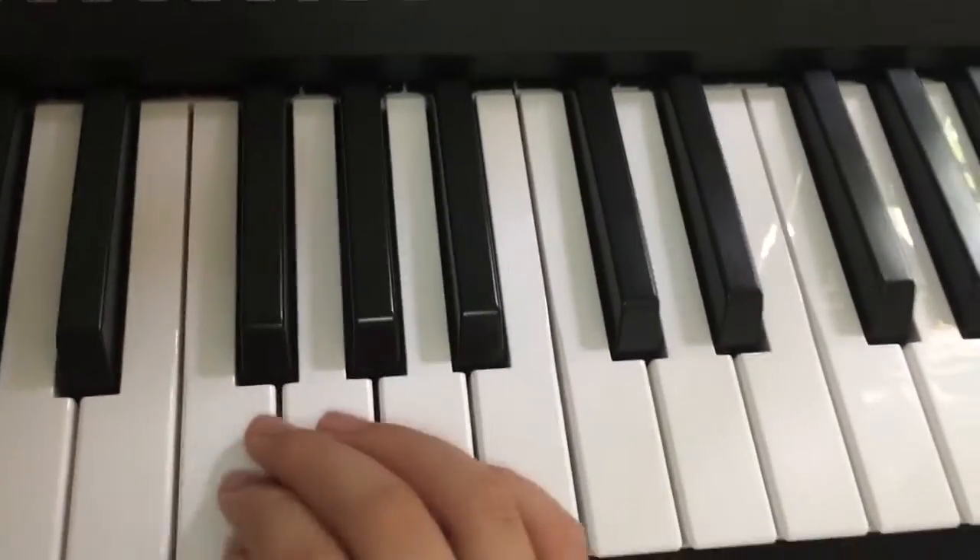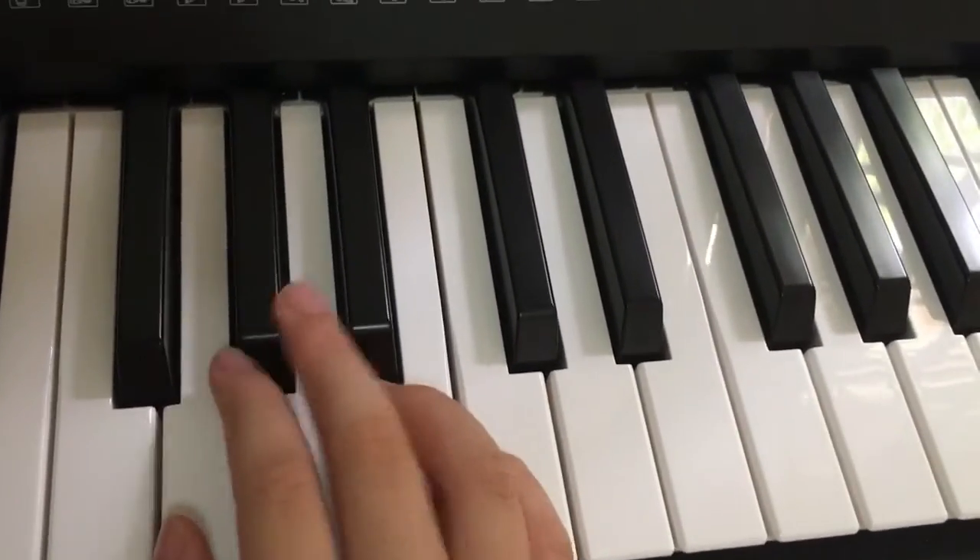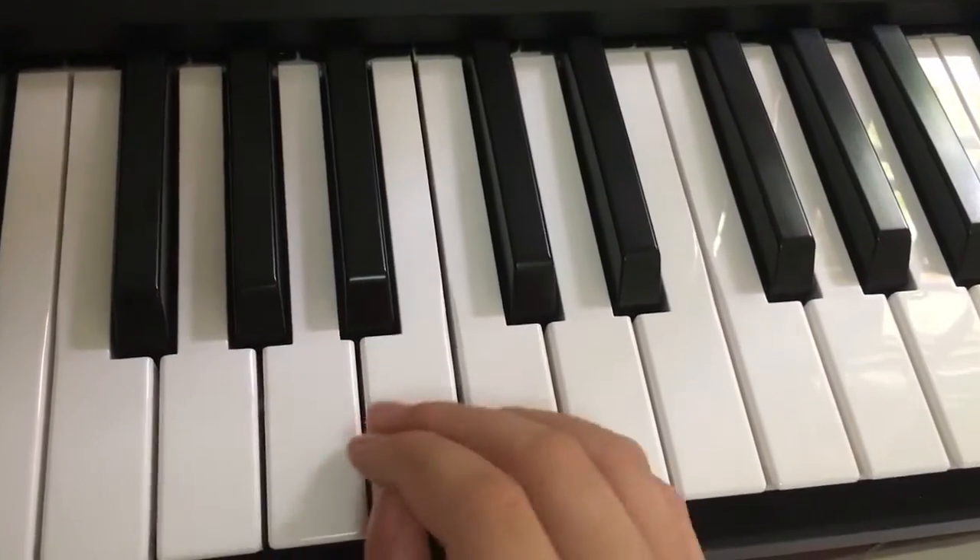Hi guys, today we will be learning Despacito's right hand. If you guys want a left hand tutorial, please comment to tell us.